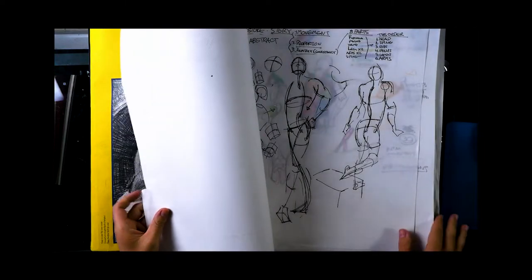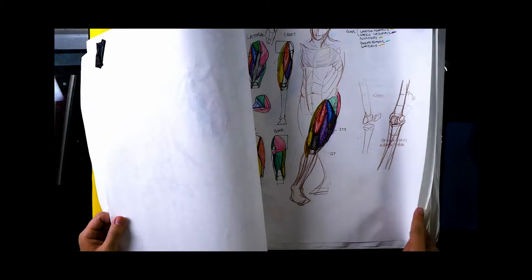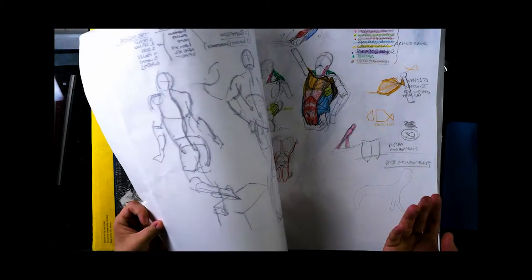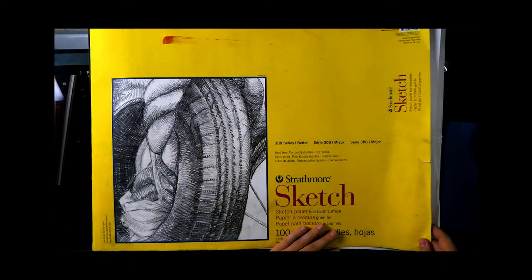The paper is not amazing but it's not bad either. I haven't really been drawing on the backside like I usually do because there's a little bit of bleed, but for stuff like pencil I totally could have been. So it's kind of like 200 sheets depending on the medium you use.